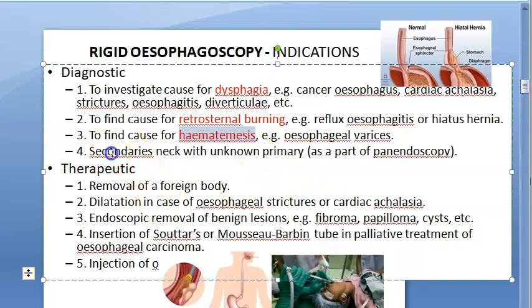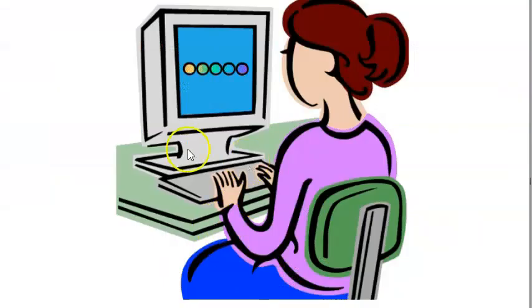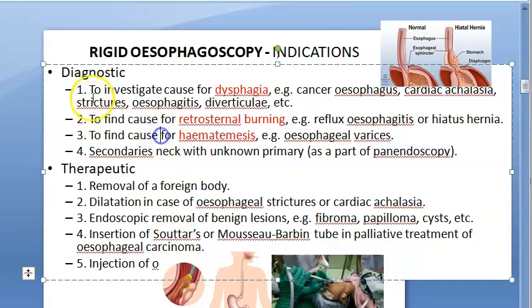Secondary in neck with unknown primary: if something is happening in the neck but you don't know the cause, you can do esophagoscopy as part of a panendoscopy. So diagnostically — if you cannot swallow, if you have retrosternal burning, hematemesis, or secondaries in the neck without known primary — you can do rigid esophagoscopy. Therapeutically, to remove foreign body — this is very important.